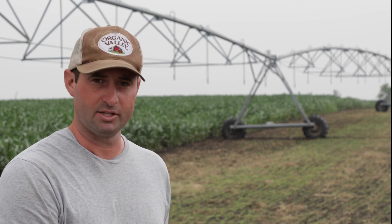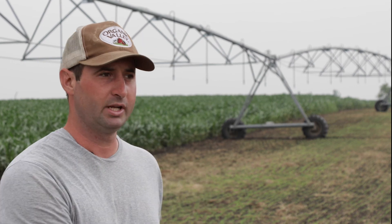On our farm we deal a lot with mustard on these particular fields. Mustard is an early-germinating spring weed that's very difficult to manage in spring-seeded small grains. In this particular field we did soybeans last year as a later-planted summer annual, so we could kill a couple flushes of mustard prior to planting. This year we did an edible pea crop, which enables us to harvest the peas prior to the mustard going to seed.